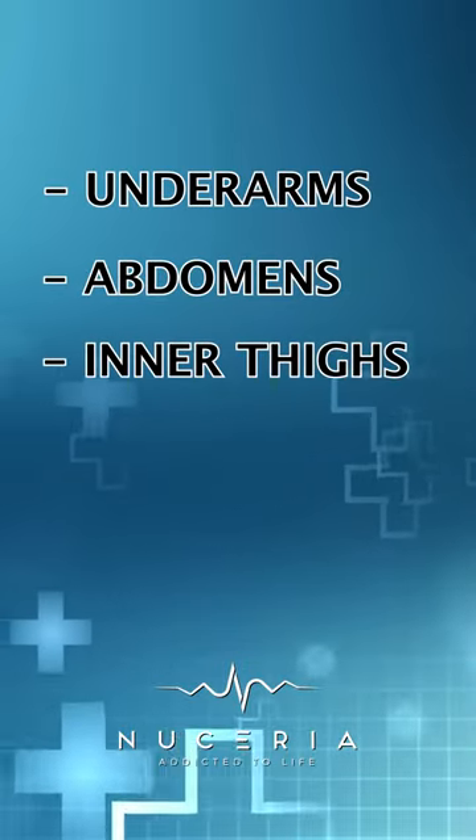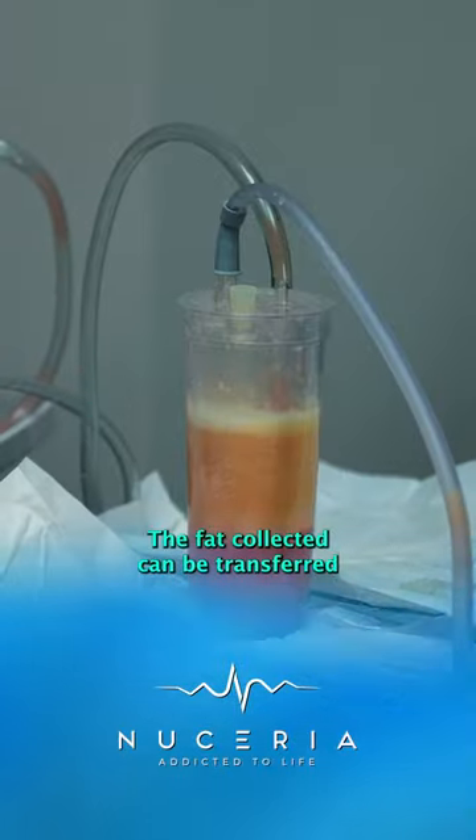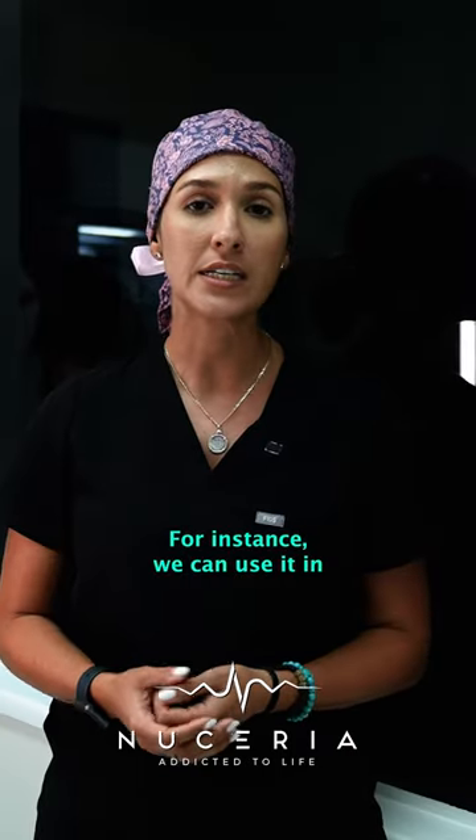Awake water jet lipo can be used in multiple areas such as your underarms, your abdomen, your inner thighs, your love handles, your flanks, and even your under chin. The fat collected could be transferred or used as a filler.